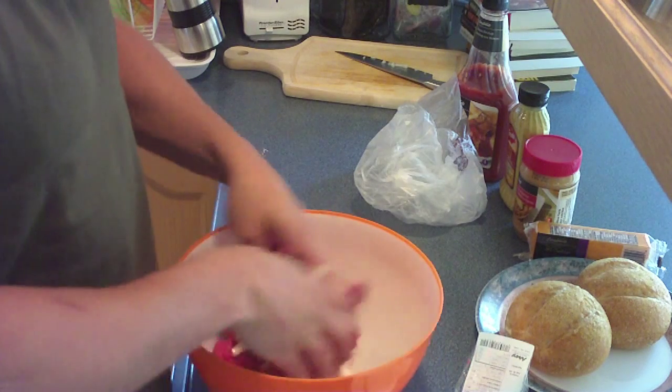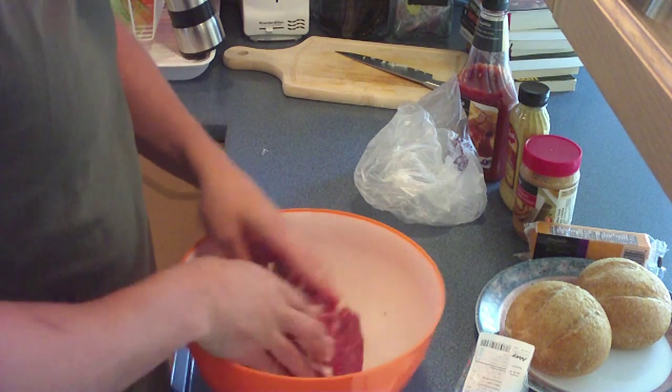Make sure you wash your hands first. Mix it all. Disgusting hands. Put it in there. You're going to call me over for spices.